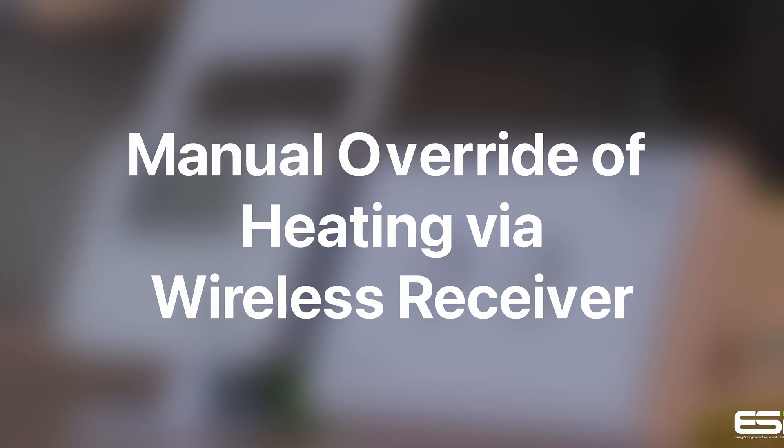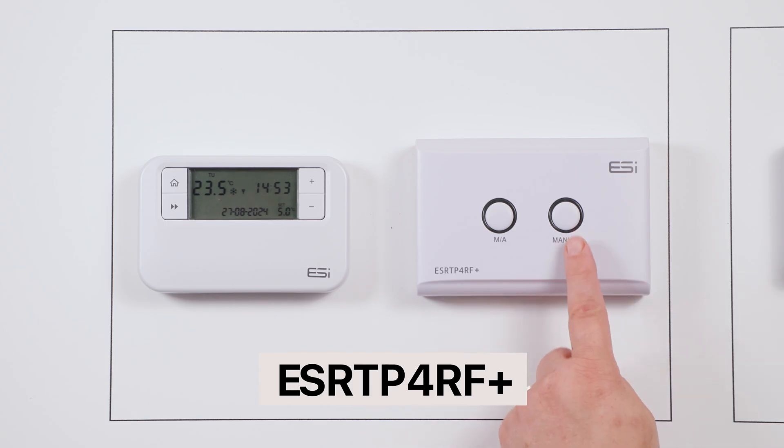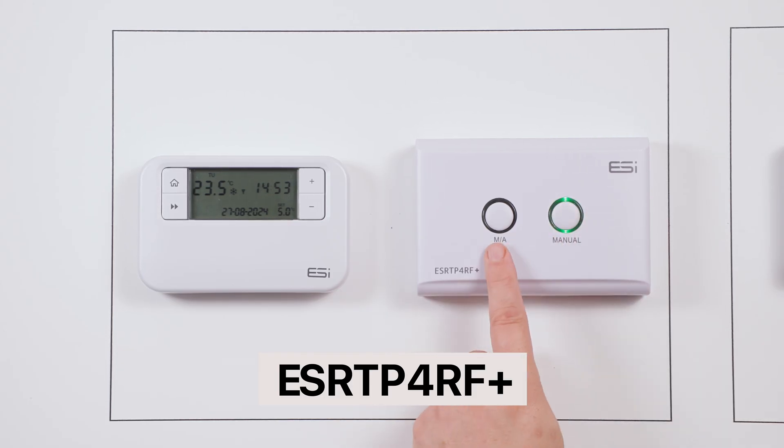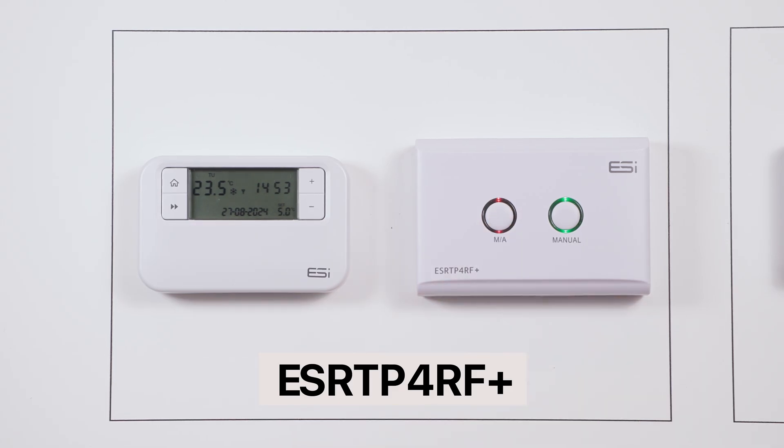Manual override of heating via wireless receiver. You can manually override your heating using the receiver unit — as seen on screen — with the manual and MA buttons. Simply pressing the manual button will put the unit into manual override mode, and you can then control your heating on and off by pressing the MA button, displayed by the red lights.